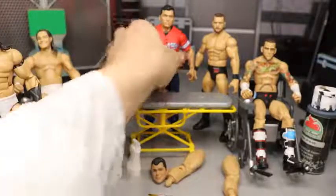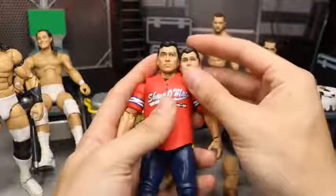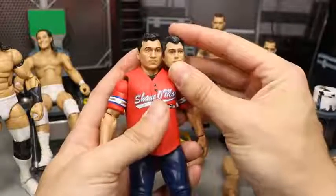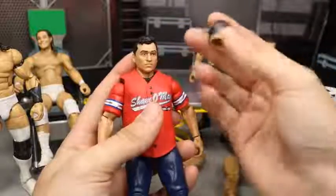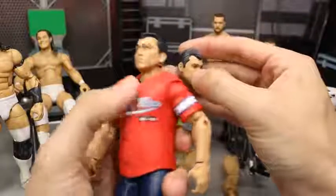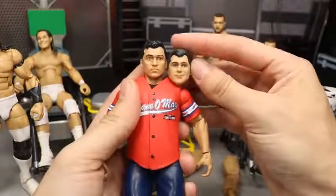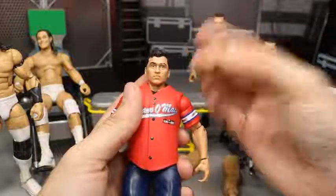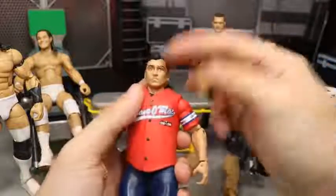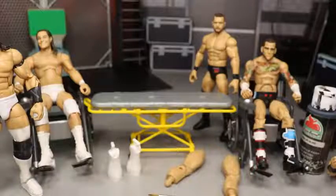We're also going to be taking this Shane McMahon figure — the ringside exclusive. For some reason I feel like this head scan doesn't look enough like Shane. I feel like this other one looks more like Shane, or a younger Shane — this one looks like 13-year-old Shane or something. So I'm going to pop the Elite 61 head scan with the salt and pepper hair and paint that black, which I think will make this figure look a lot better.